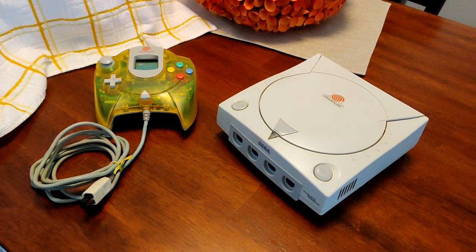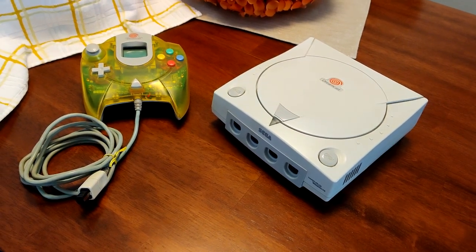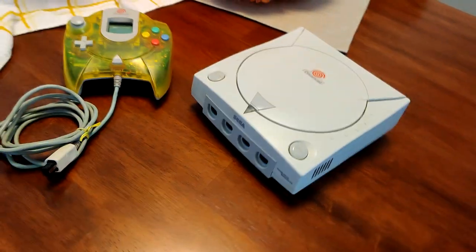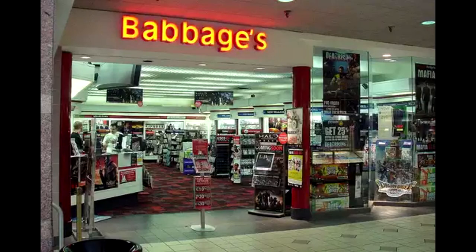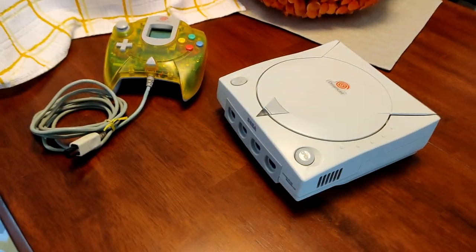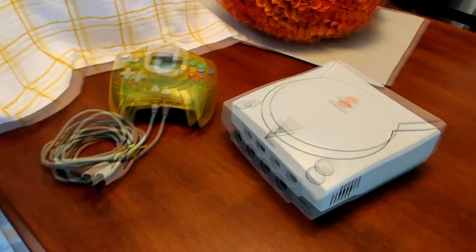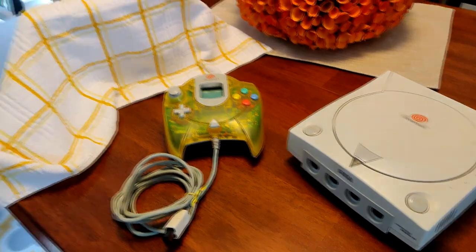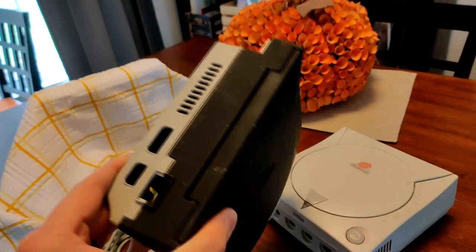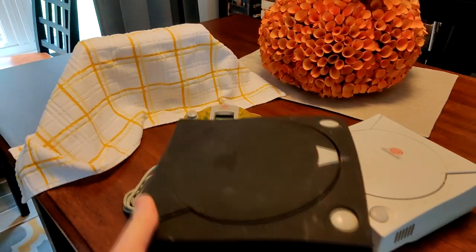Hey everybody, we got a good one for you today. We're doing a video on the Dreamcast. Can you believe it's been 20 years since the Dreamcast released in the U.S.? 9-9-99! I remember the hype behind this thing. I remember going to Babbage's and playing the Japanese ones, playing Sonic Adventure. It was on the very top of my Christmas list and I was very fortunate to get one Christmas of '99. I actually have the poor guy here right now — this is my original Dreamcast.